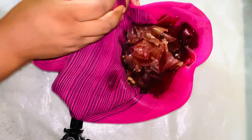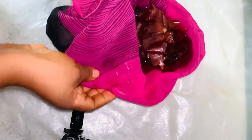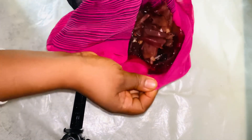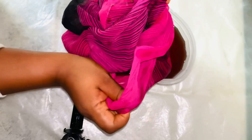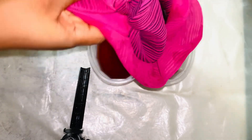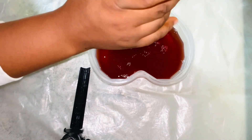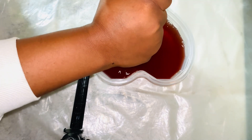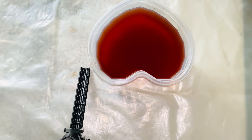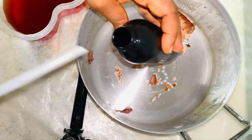Guys, this scent is really, really strong — it's giving that onion and garlic smell. Oh, and there's actually quite a lot of it in this bag as I'm transferring it now.